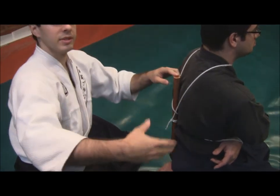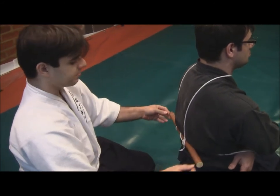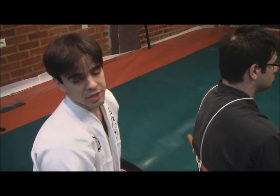We could use this to tie him, as we just said, to a pole or to a tree or something like that. And here we have one more Shibari technique.